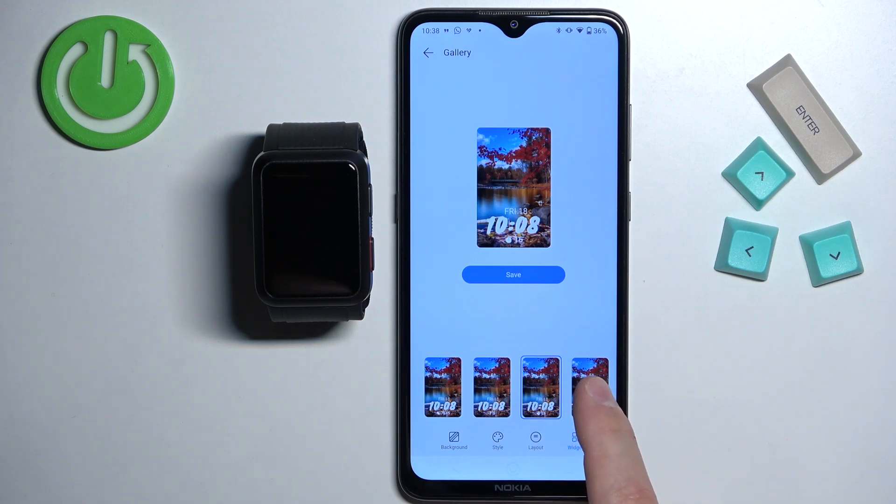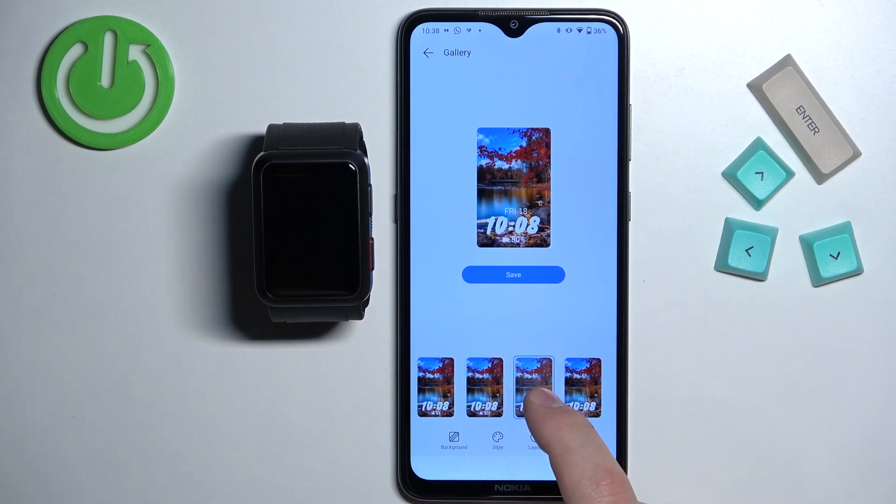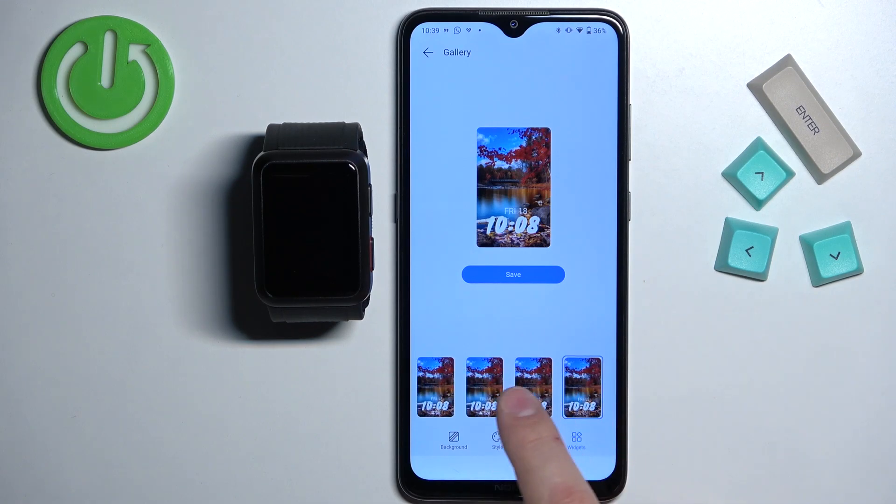We have the time, heart rate, and stuff like that. Basically you can select one of the widgets right here — battery, calories burned, and stuff like that — or no widget if you want. You can simply disable it. I'm going to select maybe battery.